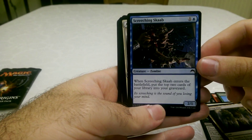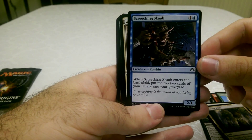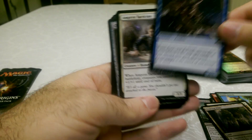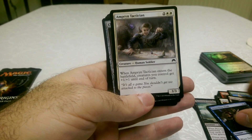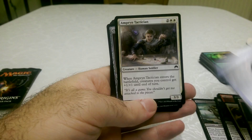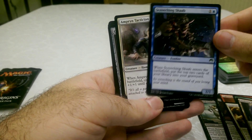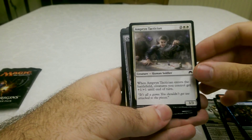This is a Screeching Scap, which looks really weird but cool as well. It's another zombie card. It's weird for a blue card, actually — a blue zombie. And it does library graveyard things.